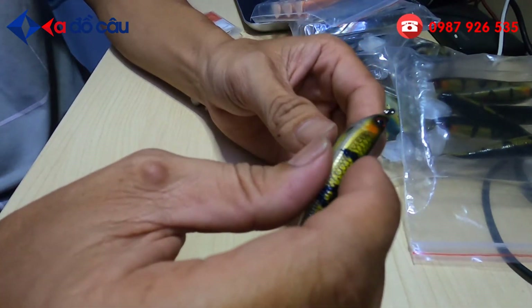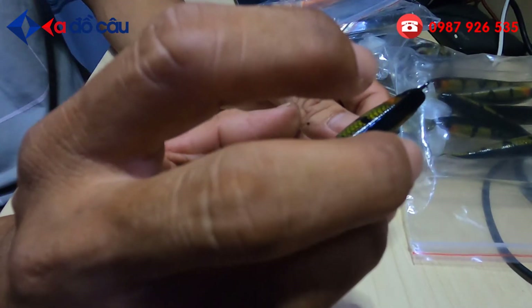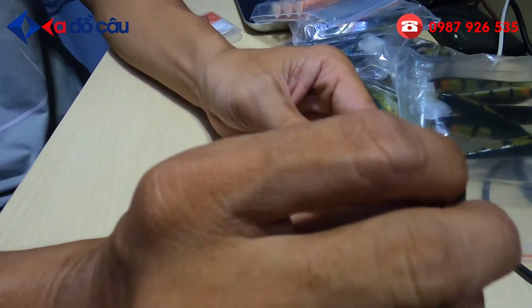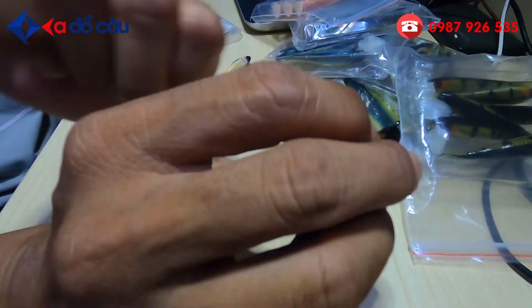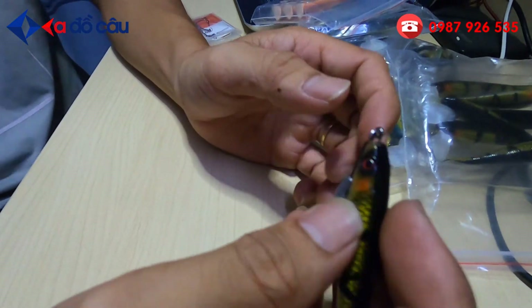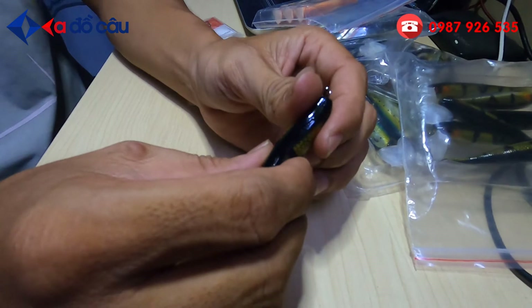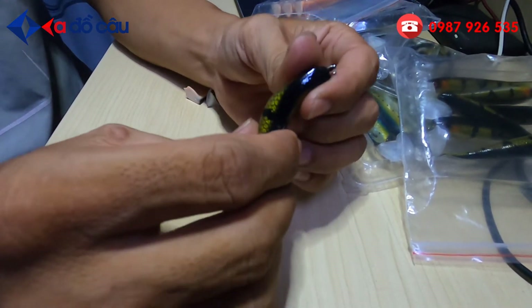Còn một cái kinh nghiệm nữa. Nếu mà các bạn rành, biết cái con cá lóc nó lại ăn con mồi, nó nhảy về phía nào thì các bạn đóng về phía ngược lại, đóng cần giật phía về ngược lại. Nếu các bạn không biết thì các bạn có thể đóng theo cái chiều mà mình thuận.